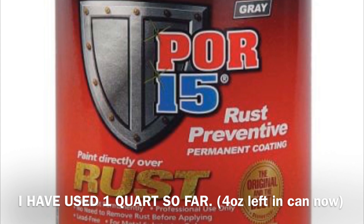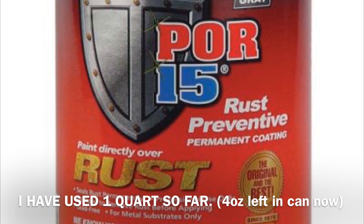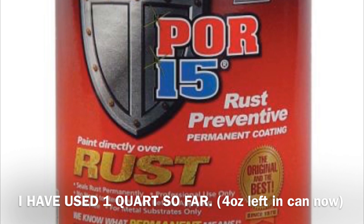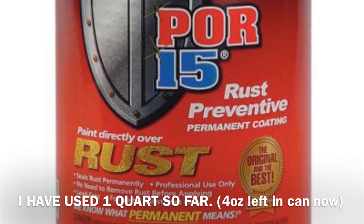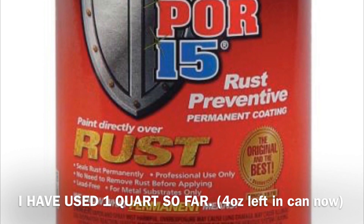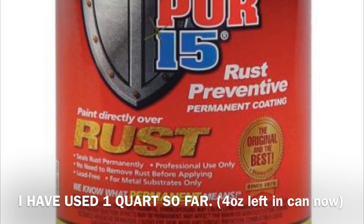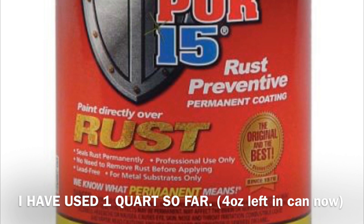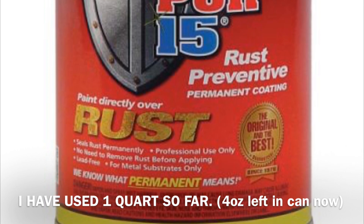It's really, really good for surface rust. If you have anything more than that, you probably should cut it out before applying this stuff. It's really good and I've had a lot of success with it in the past — that's why I went with it. A lot of you guys have been asking what I've been using and how it's coming along, so this is it. I've been using a brush and a foam brush to apply it.